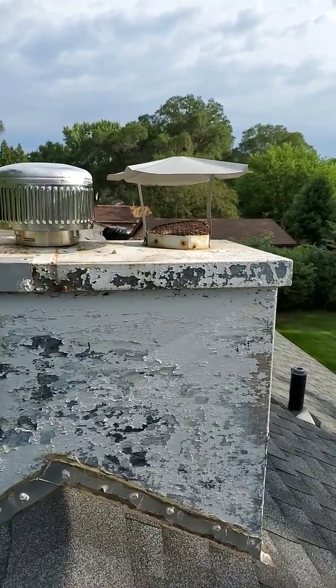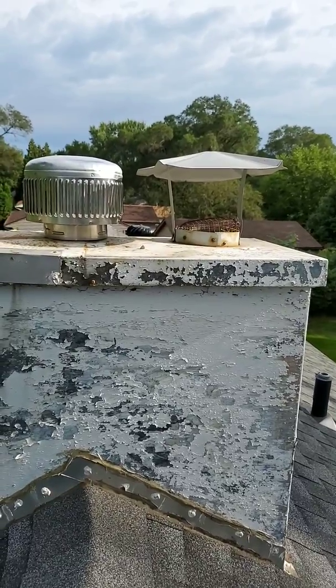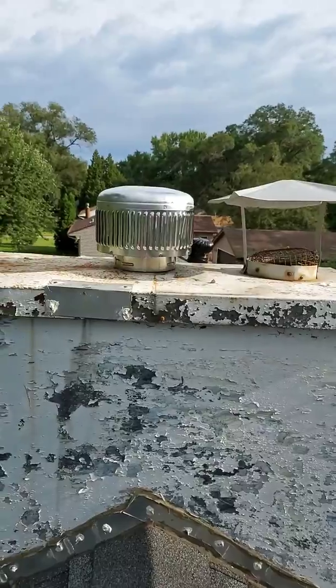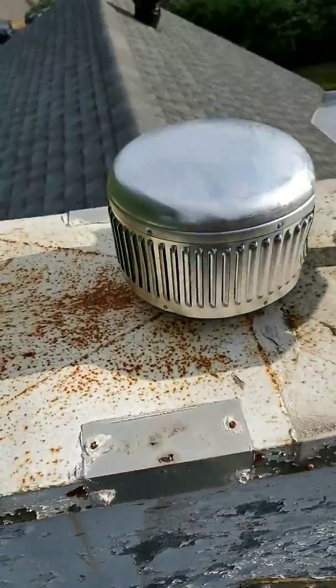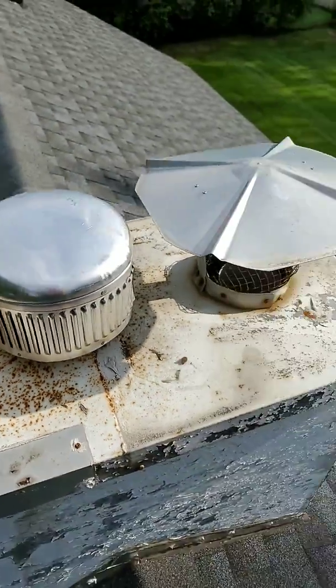The main reason it matters: if something gets stuck in your venting, your appliances aren't going to be able to exhaust like they're supposed to. It could cause carbon monoxide and backdrafting — just no good stuff. So we're going to put this new one on. You can see it's a lot less likely to have anything get down inside of it. That's roof cap 101.